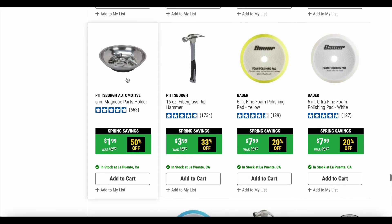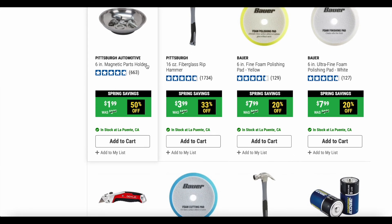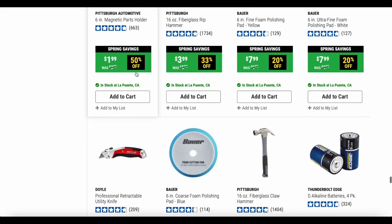These magnetic trays are another good deal. They're really handy — I prefer the bigger ones but the smaller ones are just as good. The smaller one goes on sale a lot more than the bigger ones. The magnet is really strong — you can set these things upside down and your bolts and fasteners are not going to fall out. It has a rubber bottom so it won't scratch whatever surface you put it on. This comes in at 50% off — just $1.99 — that's a pretty good deal.